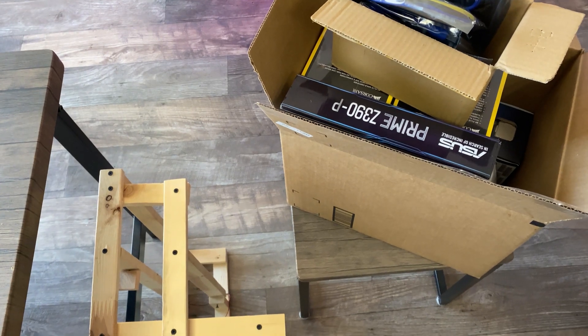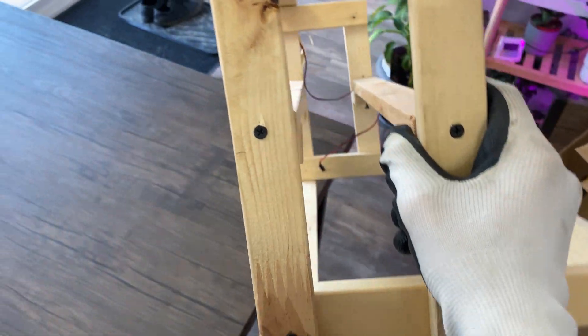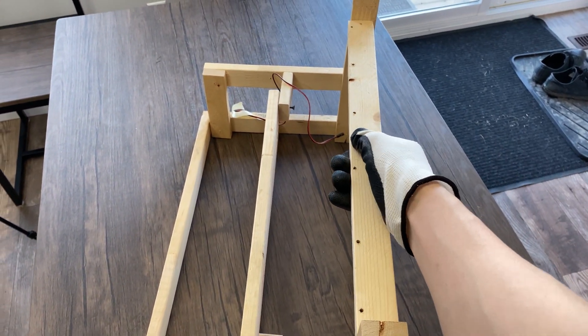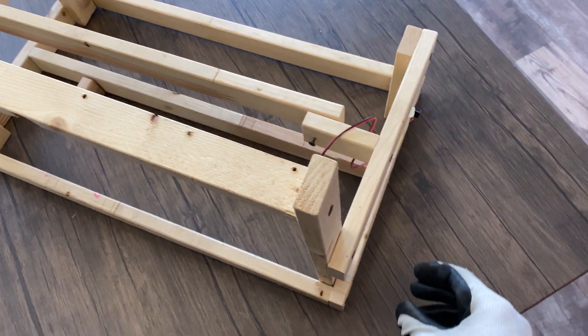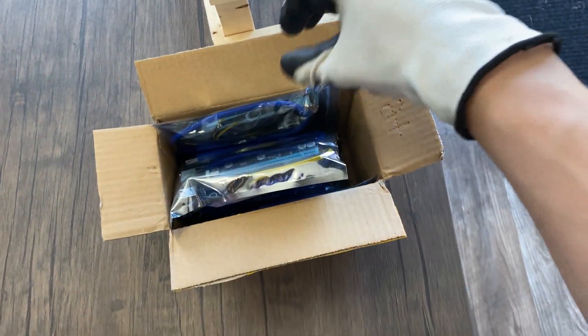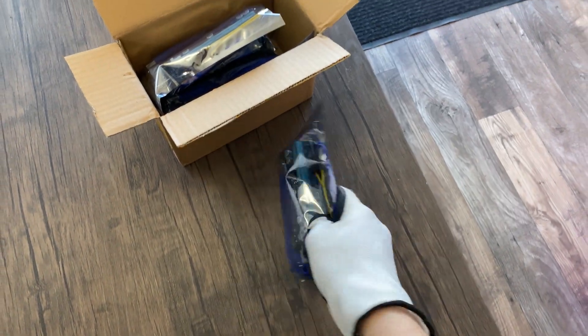First you'll need a frame to hold all of your hardware. If you're an OG of this channel you'll recognize this frame from years ago. If you don't have a frame, I have a tutorial linked in the description on how to build one. A separate power button is a handy addition so you don't have to jump the pins to turn it on. Next you'll need some riser cables — these are the SATA to 6-pin style, and I try to stay away from the molex style risers like the plague.